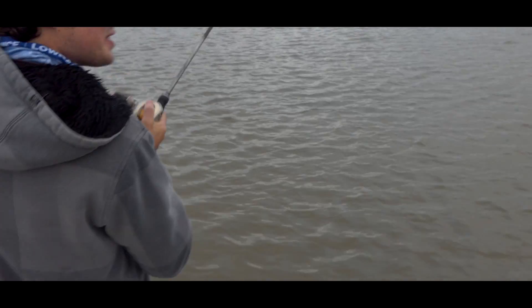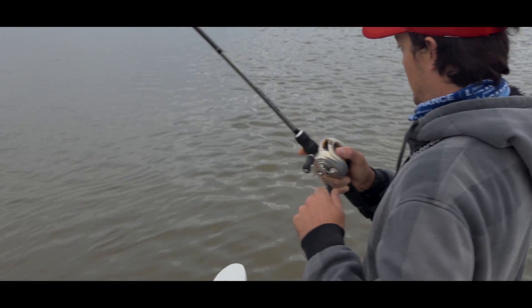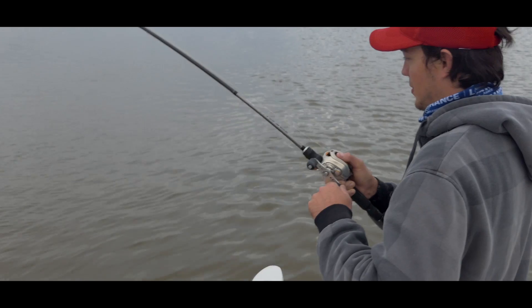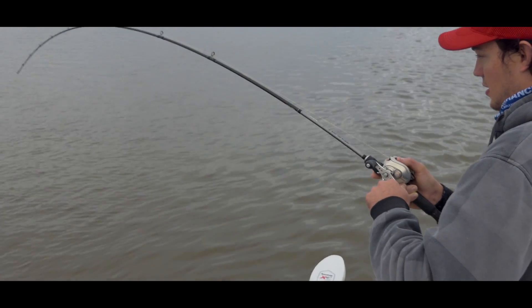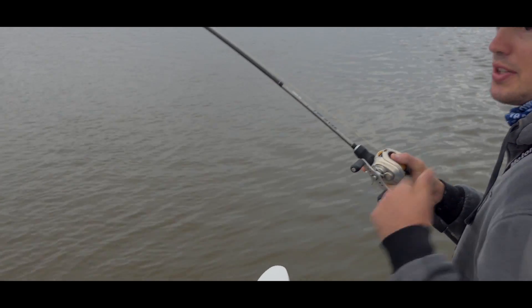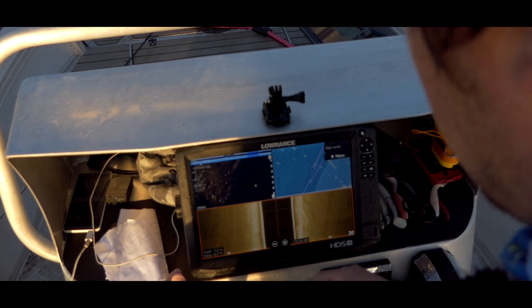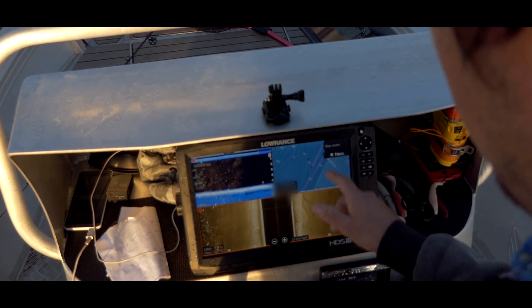It doesn't want to give up - once again on the half-ounce switchblade. Exact same lure as the one before. These fish are moving around, so every drift we're just offsetting it. Wherever we see the fish, marking them on the GPS, and then trying to set our drift line up perfectly over the top of them.